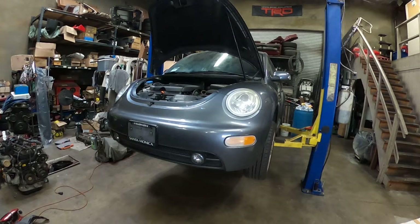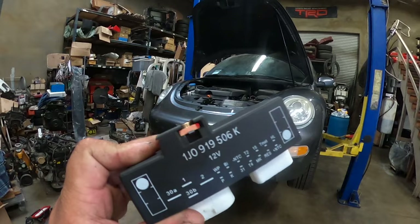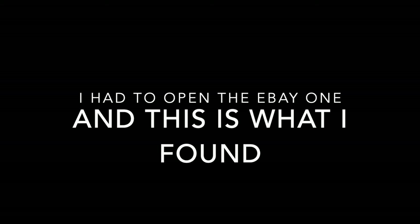That's going to be it for this video. Thank you guys for watching. Don't forget to subscribe. If you have any questions let me know. And remember: do not buy eBay electrical components — I paid $20 for this and it didn't work. I'll see you guys next time.